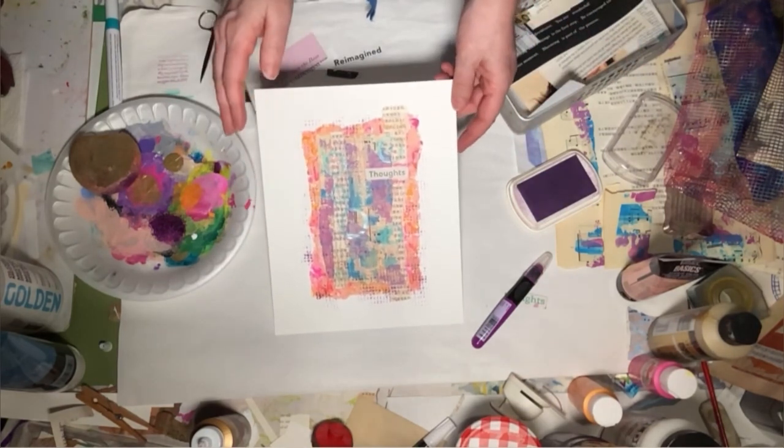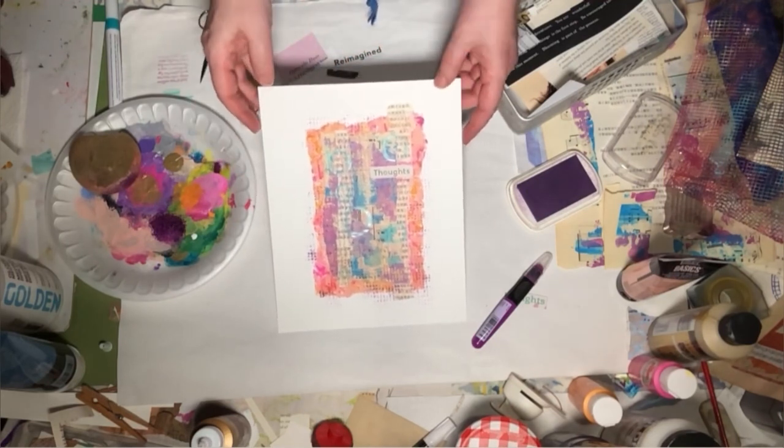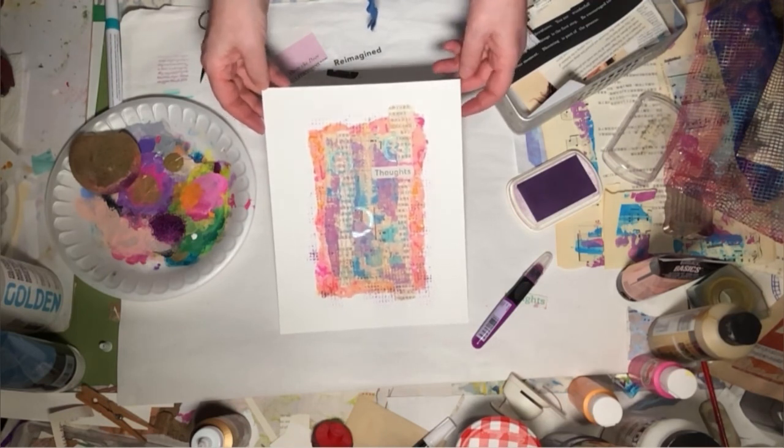Thoughts. I hope you'll take the time to make this very quick piece and I'd love to see what you've created. You can tag Wild Bird Creative. Thanks for stopping by — I'll see you next time!